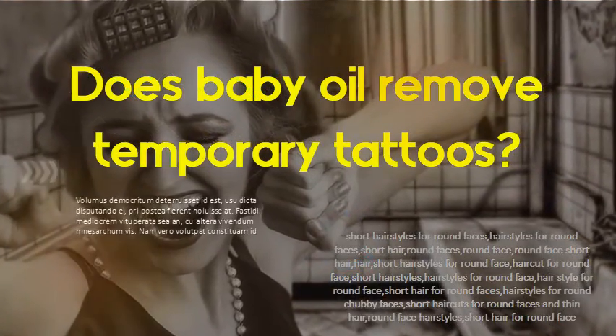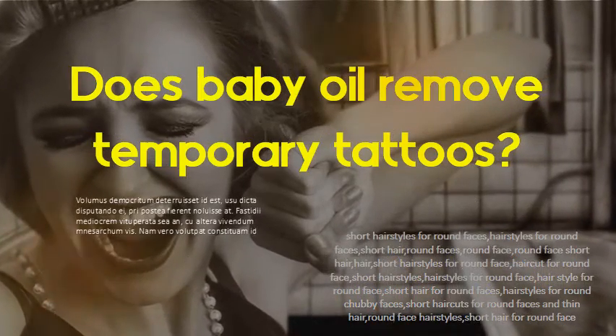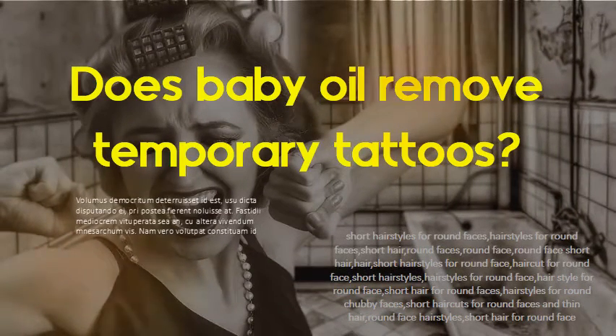Does baby oil remove temporary tattoos? Yes. I dab the baby oil on the temporary tattoo and let it soak in for a minute or so before gently wiping it away with a moist washcloth. Since then I have also used olive oil to remove stubborn tattoos with equal effectiveness.